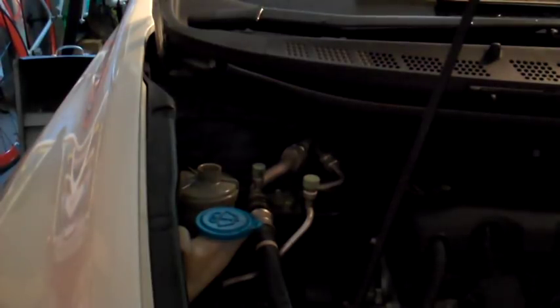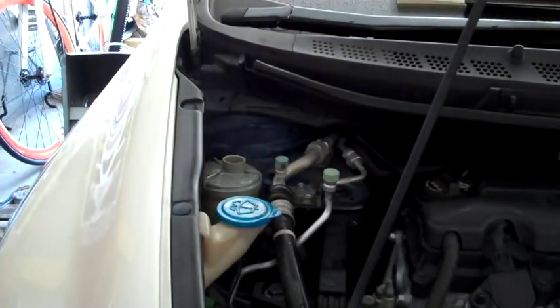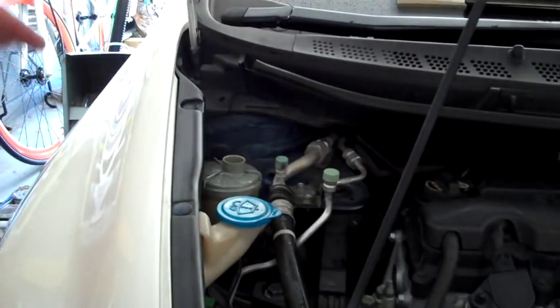I've got all the fluid out at this point. The next step is to add clean fluid, turn the car on, turn the wheel all the way left, all the way to the right, a couple times to cycle that new fluid through the power steering system, and then drain it again. I flushed this thing out about four or five times and went through about two and a half bottles of fluid — it takes about half a bottle to fill that reservoir. It looks significantly cleaner and smells a whole lot better than when I started.